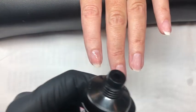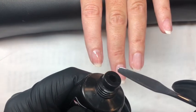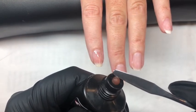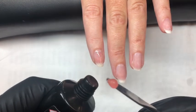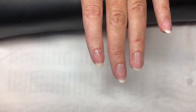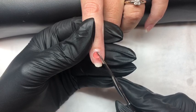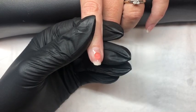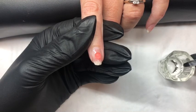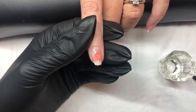So squeezing a pea-sized amount of the sheer pink onto our spatula. The amount of course will depend on the length of the nail. So we are applying it to the back third of the nail. And then dipping our brush into the slip solution, as this allows us to move the product easier.